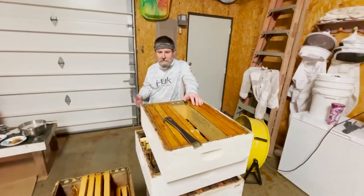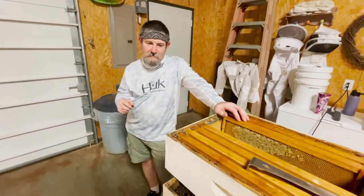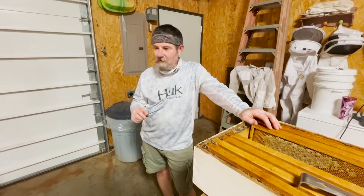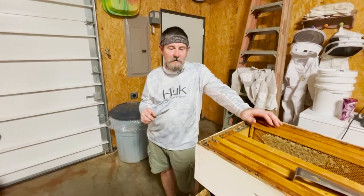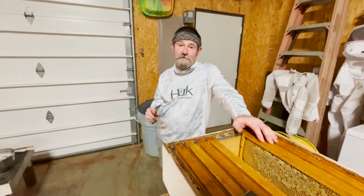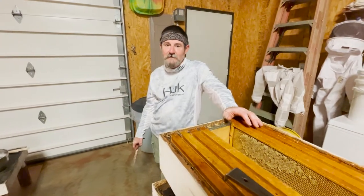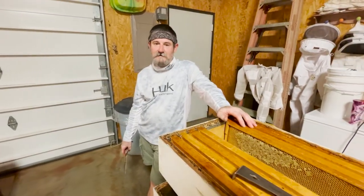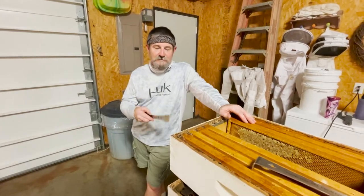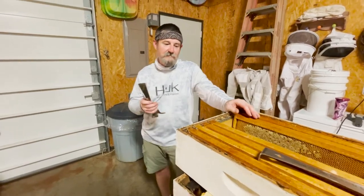We've left the bee yard, come in, gotten our jackets off, got on dry shirts — it's a lot better in here now. We'll turn the fans on when we're not filming. It's hard to hear ourselves with the fans running, and all they're doing is moving 86-degree air in here. You can't extract honey under air conditioning — as deeply as that grieves everyone — it just will not sling out of the cells on the comb that the bees have drawn.